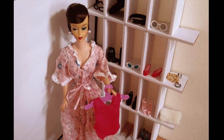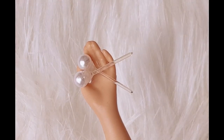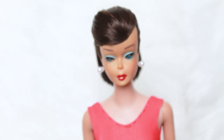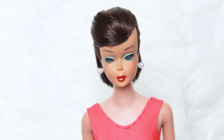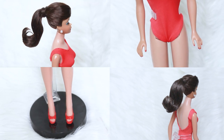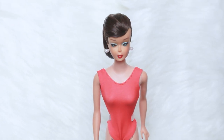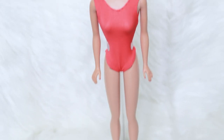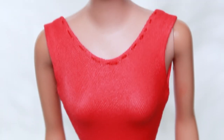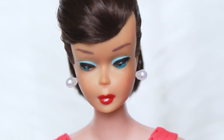For the outfit, I used a replica of her original bathing suit and shoes, as well as plastic curl earrings to remove the danger of green ear. And that brings us to the end of this process! If you enjoyed my video, please consider subscribing and following me on Instagram at dodeerwonderland. Thank you guys so much for watching and I'll see you soon!